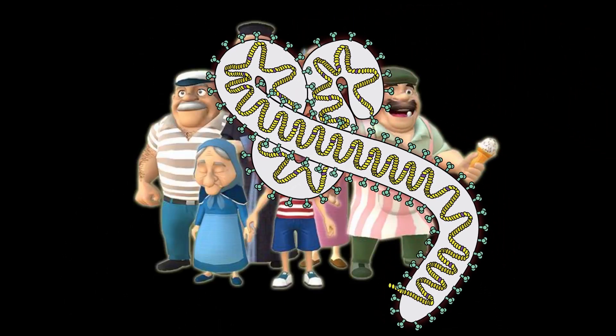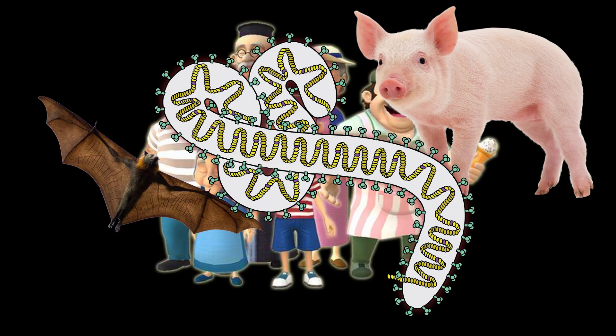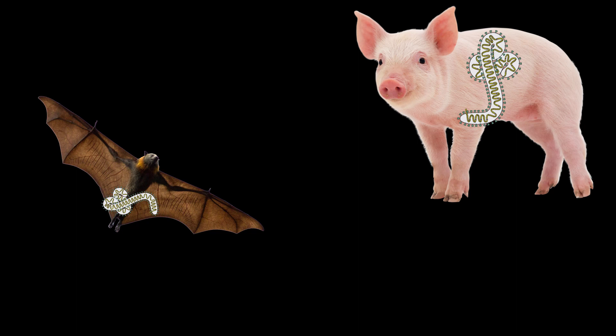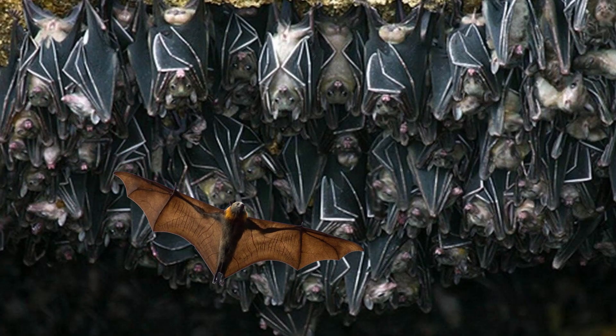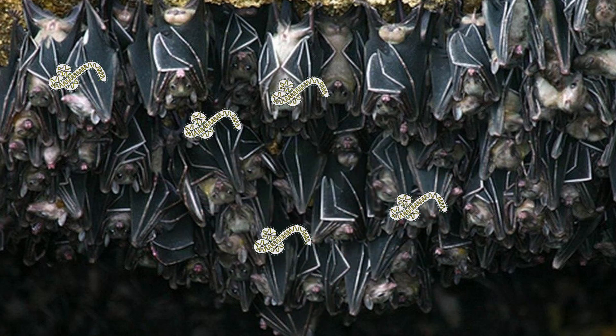The Marburg virus infects mostly humans, but can also infect other primates, pigs, or bats in nature. Bats and pigs are often carriers of this disease, but they are relatively unaffected by it, and then spread the virus to us. The first cases were caused by prolonged unprotected exposure to mines or caves inhabited by Rosetta's bat colonies, who were carriers of the Marburg virus.